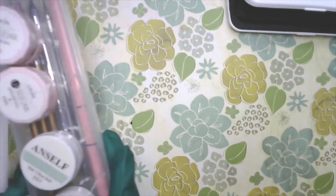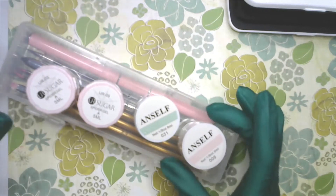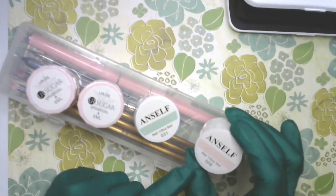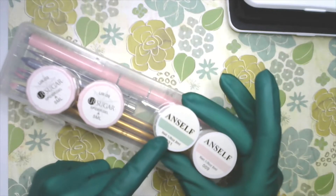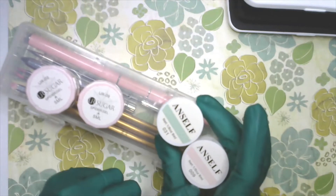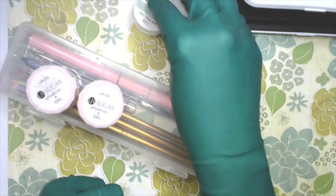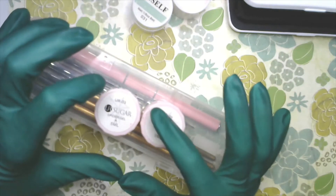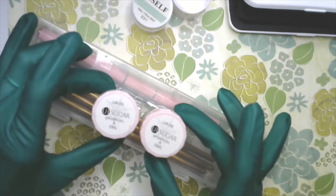I have four gel pots here. There's a pink one and a light mint color. These are from Ansoft — they don't have names on them, just numbers: 031 and 09. I'm going to be working with these two colors.